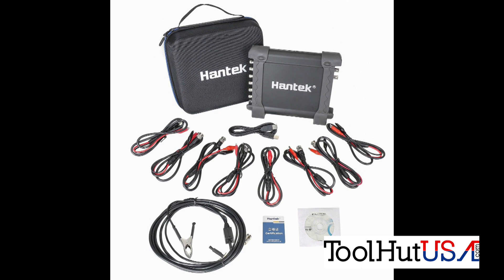This is a PC-based scope. There are several things I don't like about it compared to the Pico. But when it comes to capturing patterns, you'll see how it does. The goal with this scope is the ability to capture patterns and see what you're missing. Understand that from the beginning — it is a very inexpensive scope, and usually with a scope you get what you pay for.